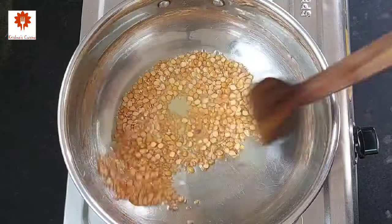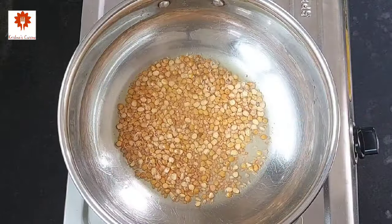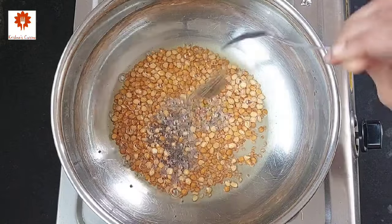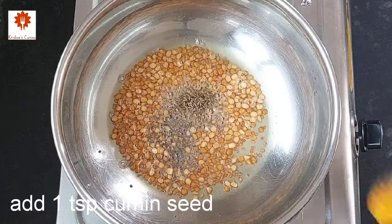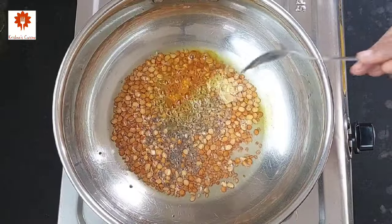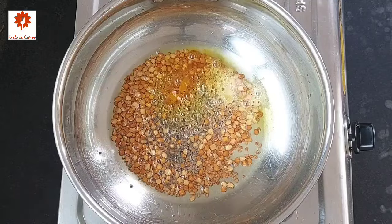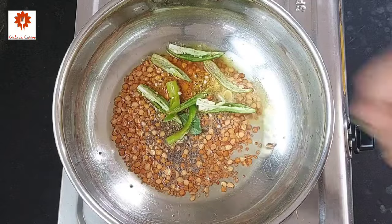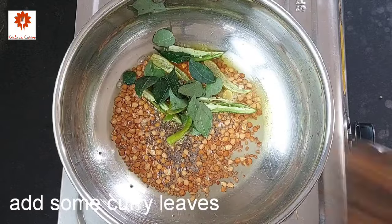This is a perfect color. Add 1 tsp of mustard seed, 1 tsp of cumin seed, and 1 tsp of turmeric powder. Add ¼ tsp of asafoetida or hing, 3 slitted green chillies, and some curry leaves. Sauté them on low flame.